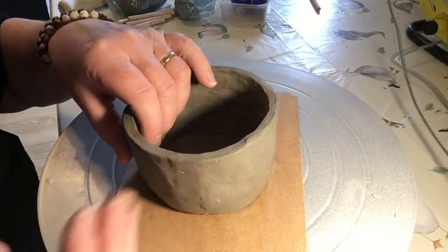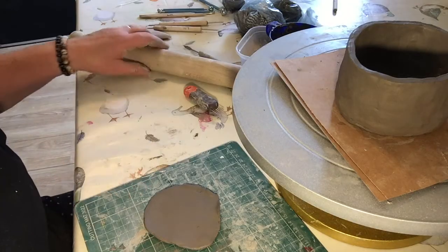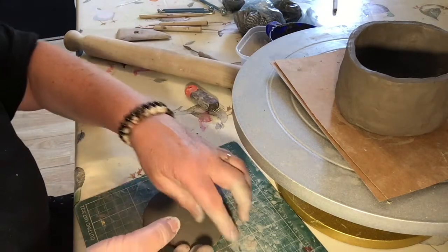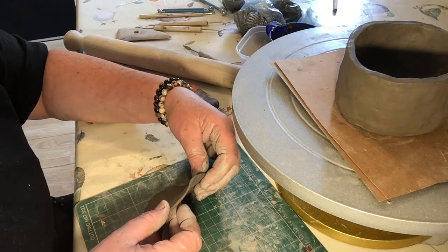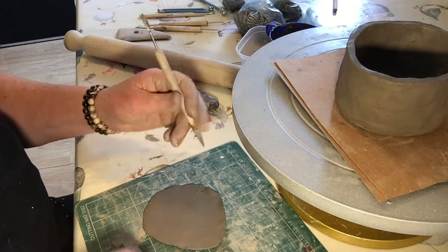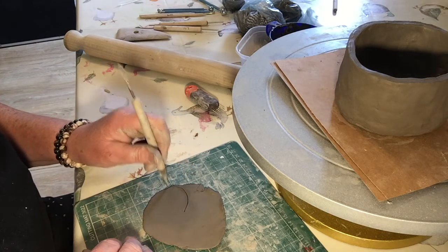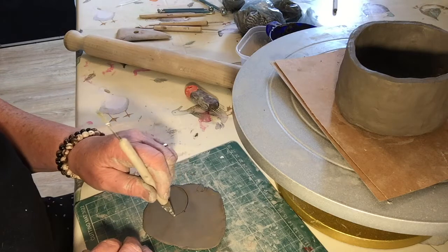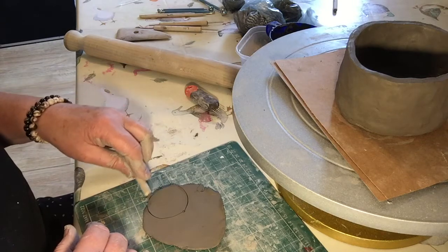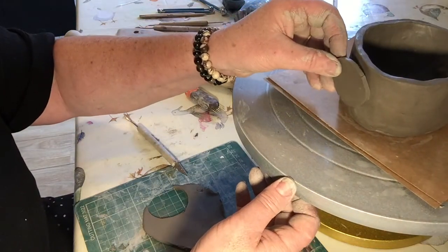I've smoothed down the sides of the pot and I'm ready to start adding the face for the owl. I'm going to make the eye area — I've used a rolling pin and smoothed over some clay to this kind of thickness. I'm roughly going to cut out the shape of the eye area. I'm going to use this knife here; if you've got one of these you can use this, otherwise a kitchen knife will work.